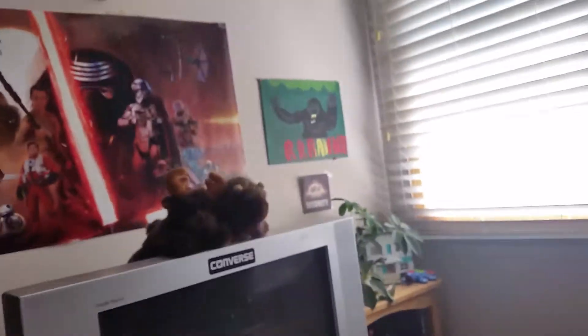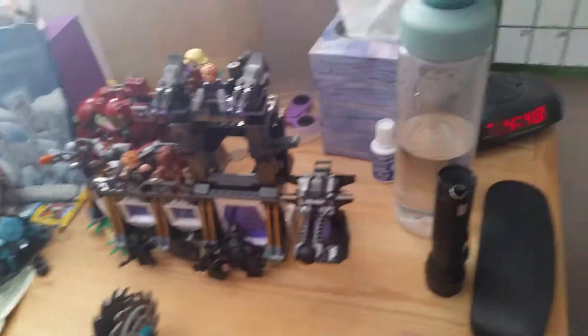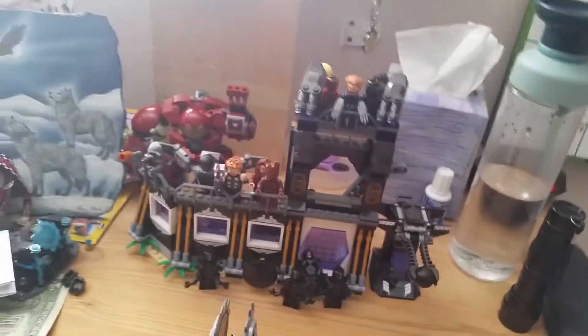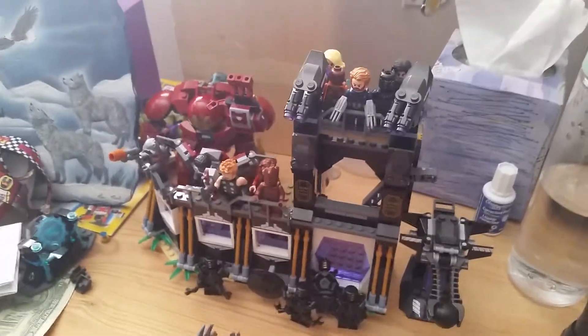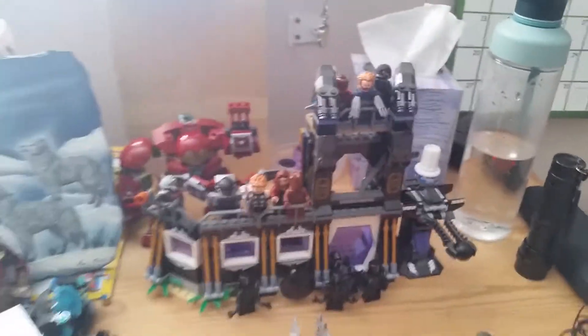Now, on to Infinity War stuff — besides Thanos of course. We are working on a MOC, or more accurately a diorama. We're using stuff from existing sets, except for that custom Bucky, until we get the official Bucky minifigure and the official War Machine from the figure pack.